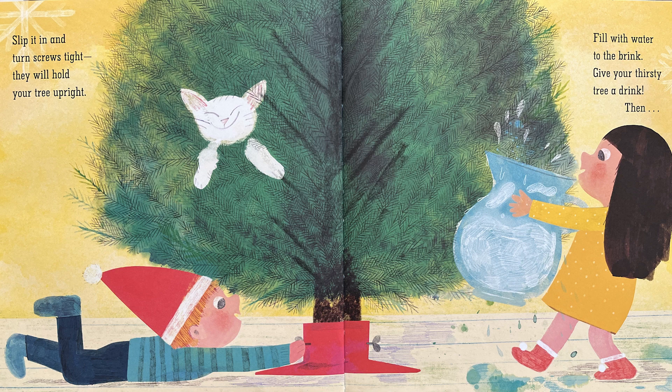Slip it in and turn screws tight. They will hold your tree upright. Fill with water to the brink. Give your thirsty tree a drink.